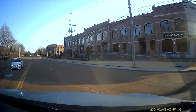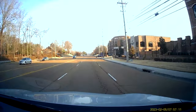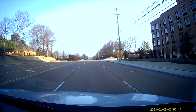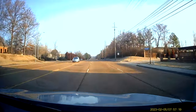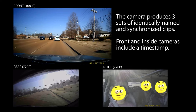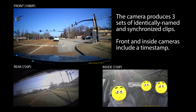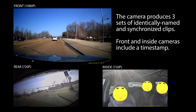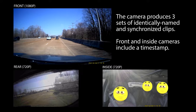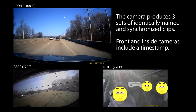Here's our first footage right out of the box. Throughout the rest of this video we'll show different samples in various situations — day and night, different cameras. Worth noting: the front camera is 1080p, the other cameras are 720p. The camera produces three sets of files, each in a different folder for channels one, two, and three. Not really blown away by the quality, but it was inexpensive.